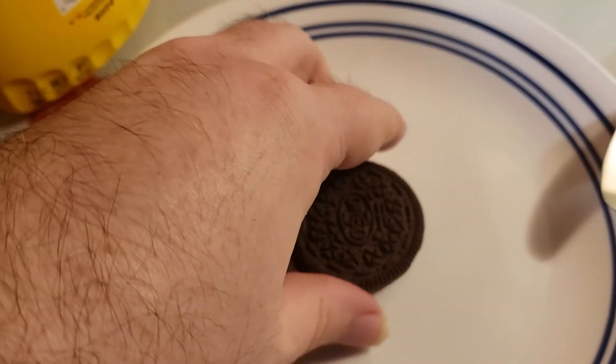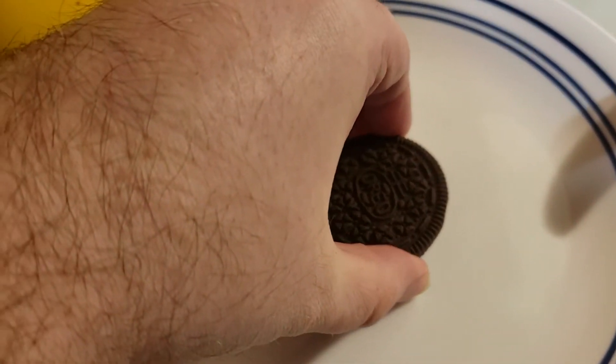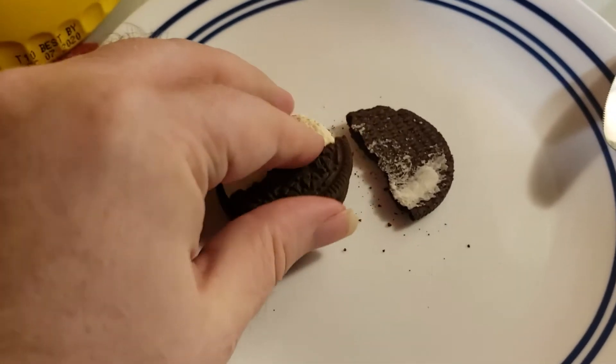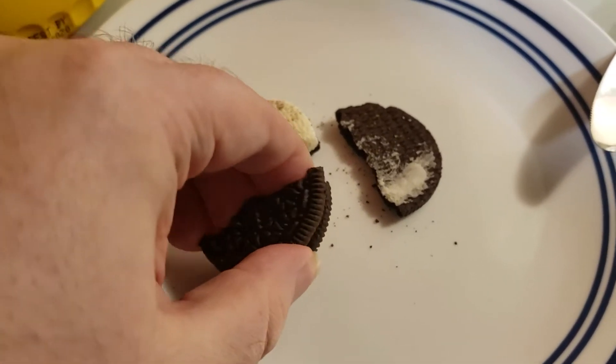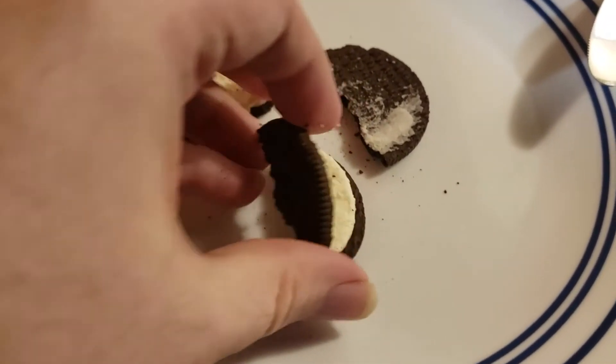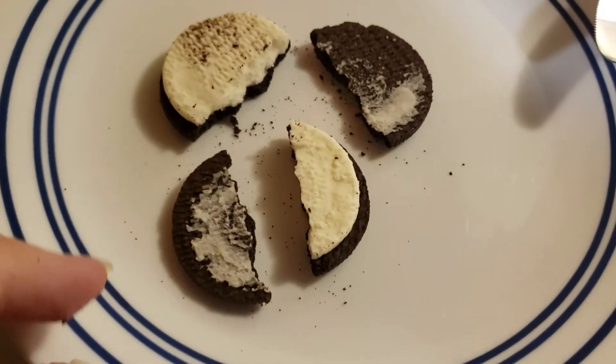To start with, take the lid off the top of the Oreo. Preferably, break it in half, and then break the cookie in half as well. This will serve your purpose later. For now, continue to remove the lid from the cookie.